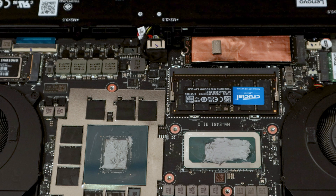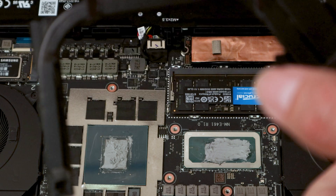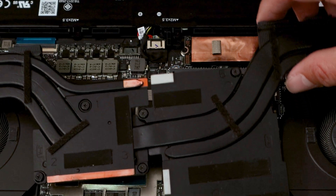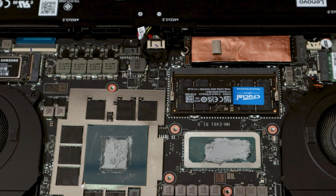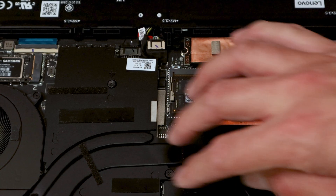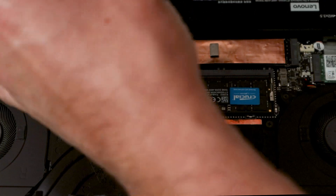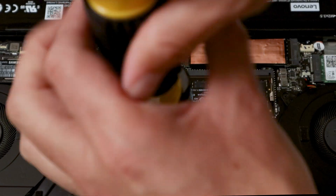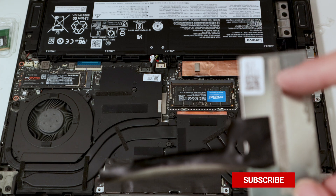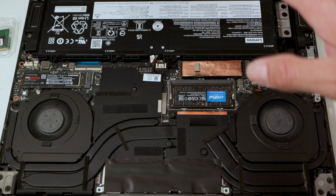That looks like enough coverage on the CPU as well. I'm not putting the tape back yet because I'm going to swap out the Crucial RAM for the Samsung stick. I'll leave the cover off for now and then put it back on once the Samsung is installed.